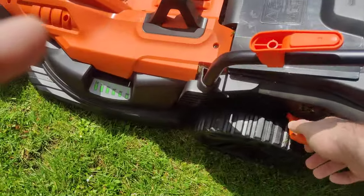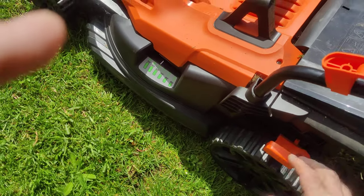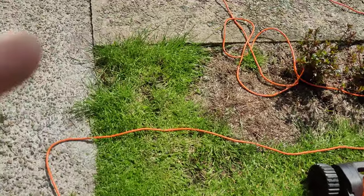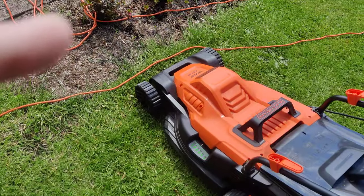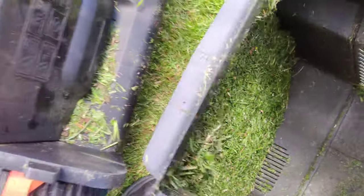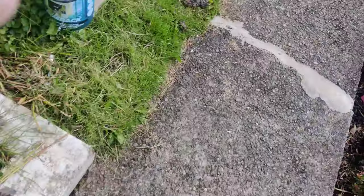You can adjust easily with this, especially when you're moving — you don't want to catch the blade on the edges of the borders and stuff. Let's have a look what we've picked up here — look at that. It cuts it fine for the composter. Nice.